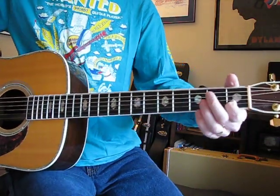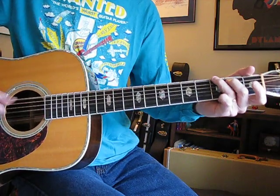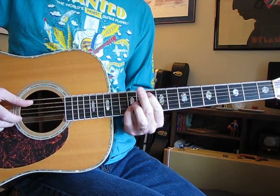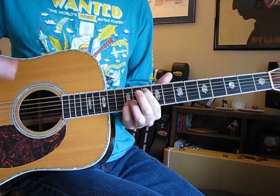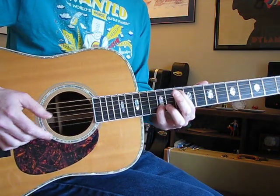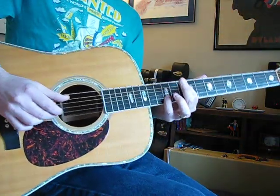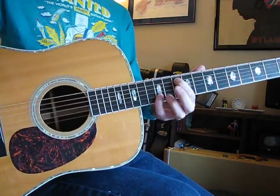First fret on the B string, open A string, and that's B string at the third, A string at the second. It kind of has a 'Baby I Love Your Way' feel to it, which is the same idea with those two middle strings ringing open all the time. And then you actually slide from second fret on A and third fret on B, up to B at 12 and A at 10. Hold on to that chord and just practice this — practice that for a couple of minutes and get that down because that's the rhythm of it.